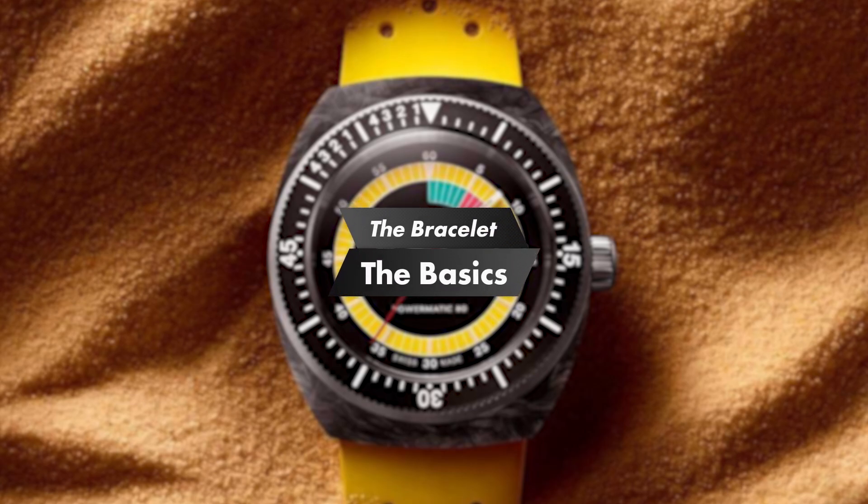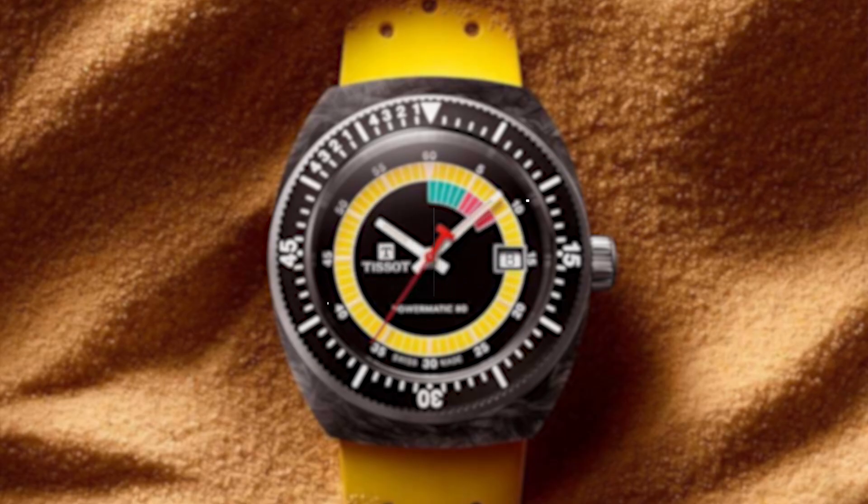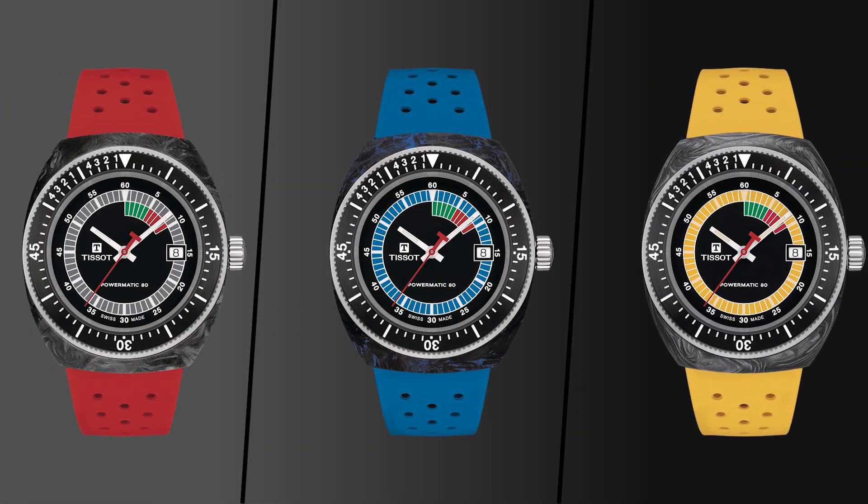The movement also has strong anti-magnetic performance, and the watch has 300 meters of water resistance. The bracelet is a perforated rubber strap in red, yellow, or blue, matching the dial color detailing. Objectively, this is likely the worst-specced part of the watch — it's not a steel bracelet or leather, but a reasonably high quality rubber strap.